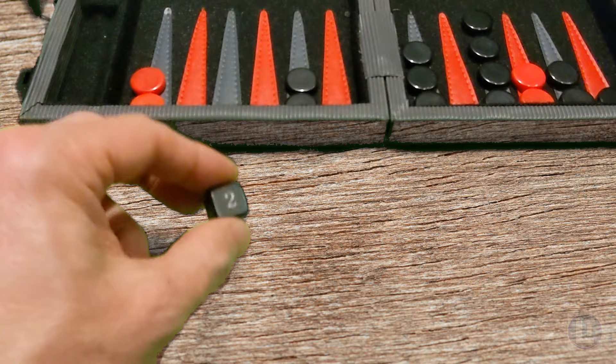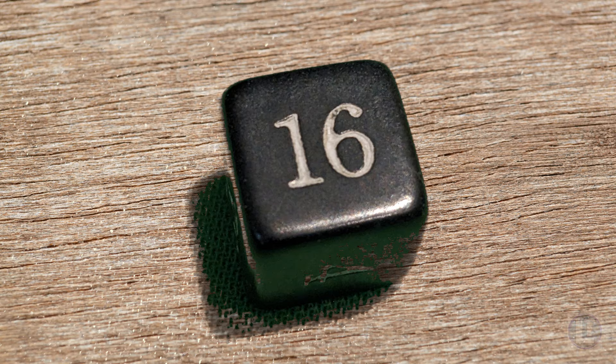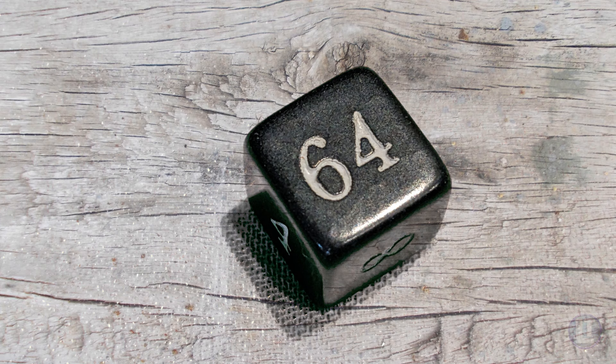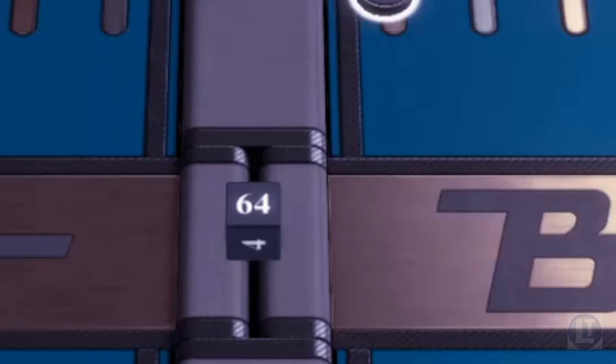The doubling cube is a special die used in backgammon to increase the stakes of the game. It is a six-sided cube with the numbers 2, 4, 8, 16, 32, and 64 printed on its faces. At the start of the game, the doubling cube is placed in the middle of the board with the 64 face up, indicating that the game is at its initial stake.